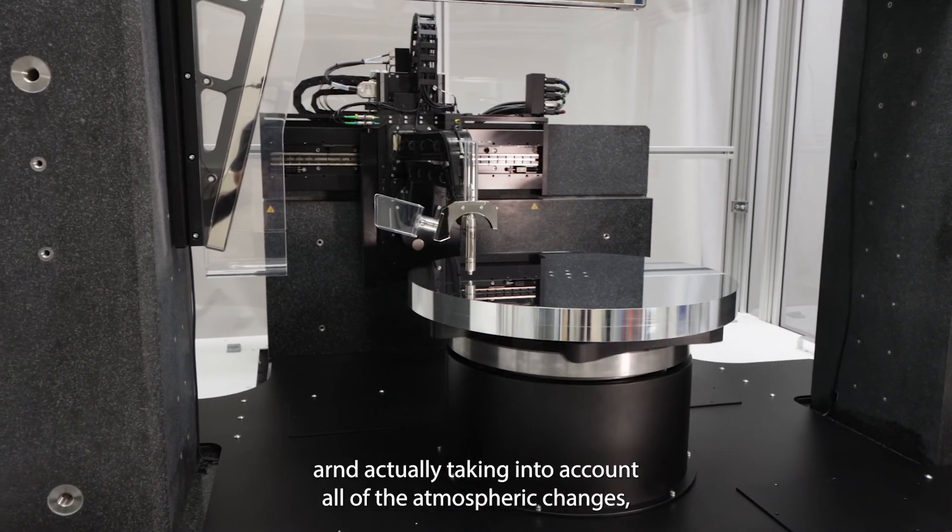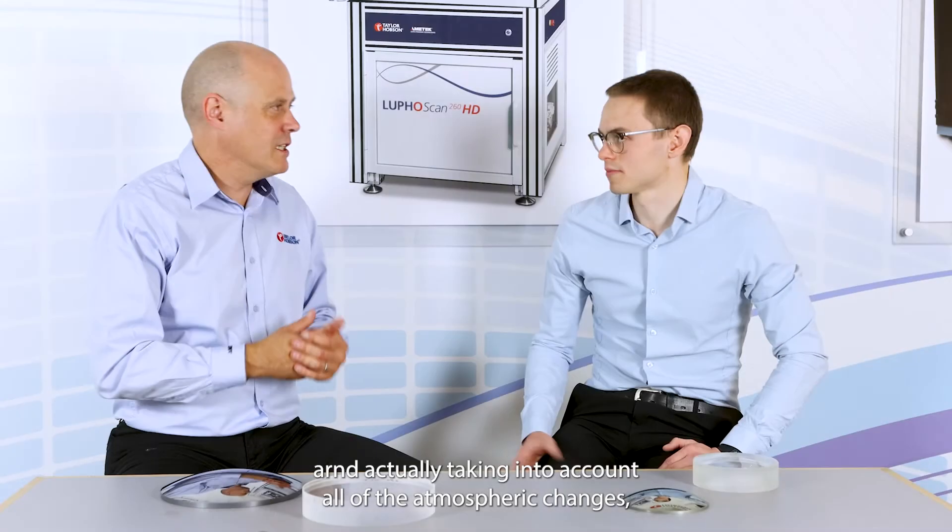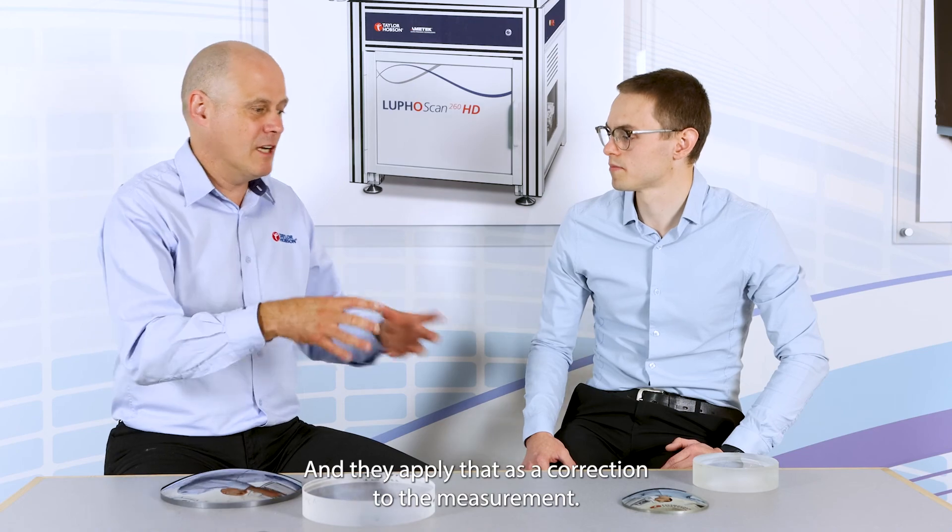These dynamic corrections actually take into account all of the atmospheric changes — the temperature, the air pressure, and so on at any given moment — and apply that as a correction to the measurement.